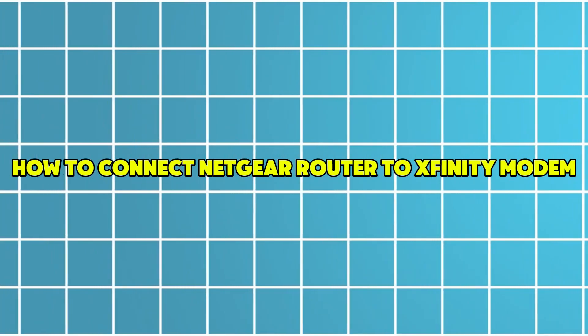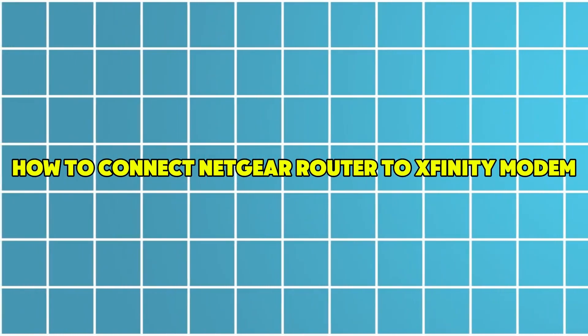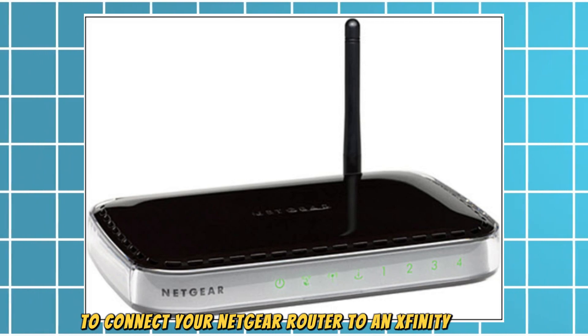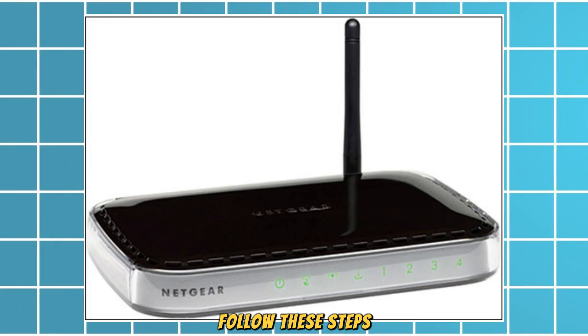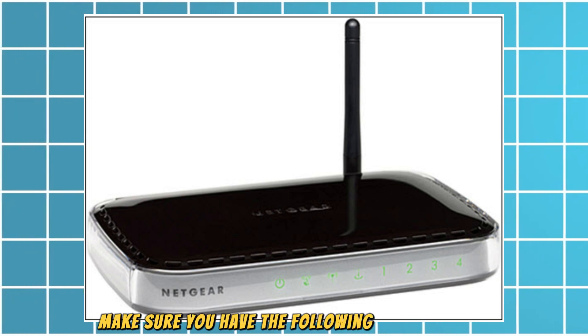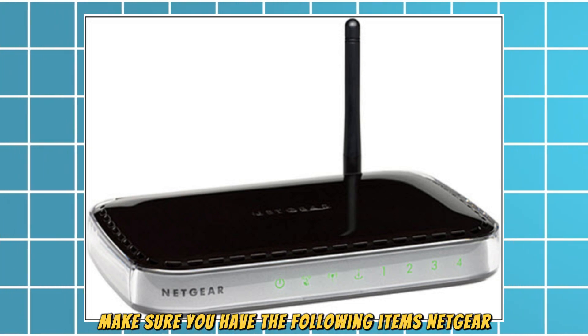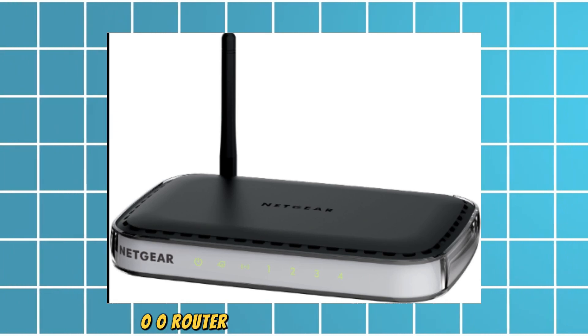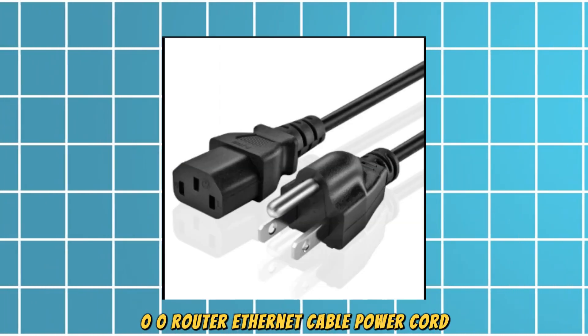How to Connect Netgear Router to Xfinity Modem. To connect your Netgear router to an Xfinity modem, follow these steps. Verify the equipment — make sure you have the following items: Netgear WNR1000 router, Ethernet cable, and power cord.